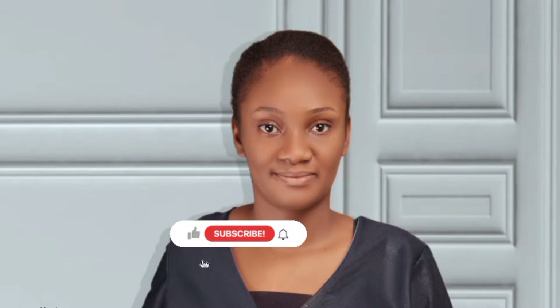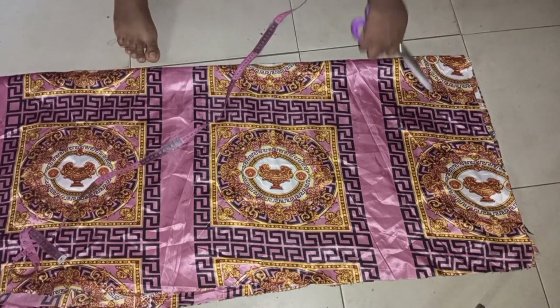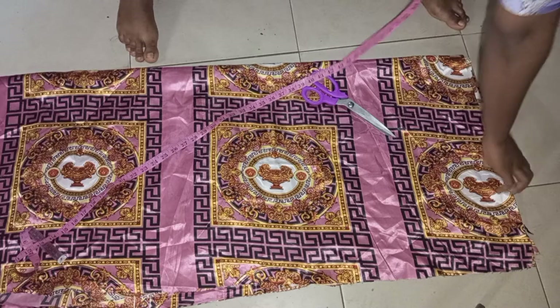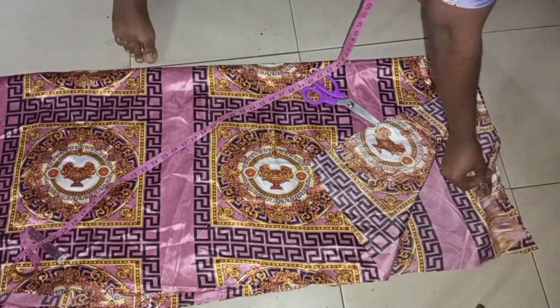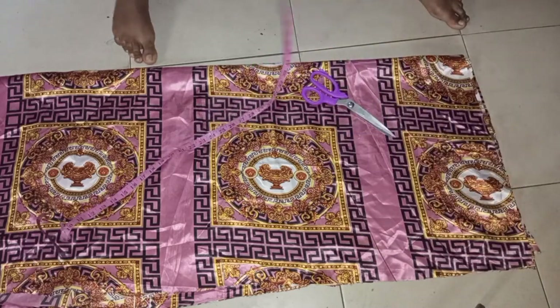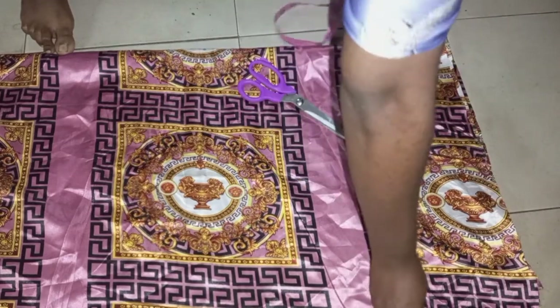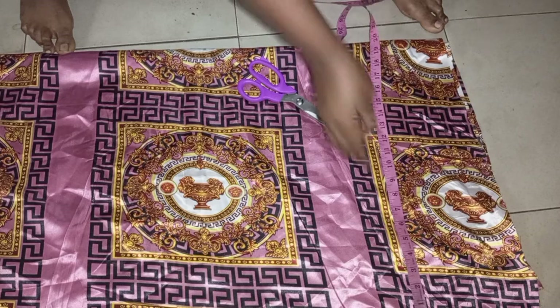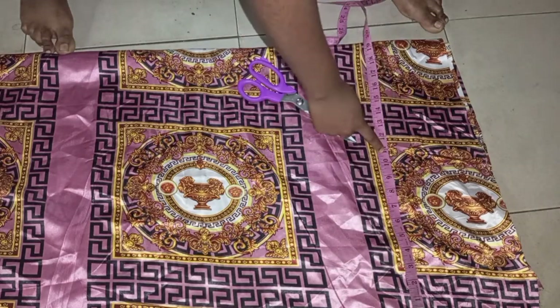For this dress I have unfolded the material into two sides, and I have folded about one and a half yards for each of them. This is what it looks like on full. From this side you can see how much I took — 40 inches for one side and 40 for the other side.